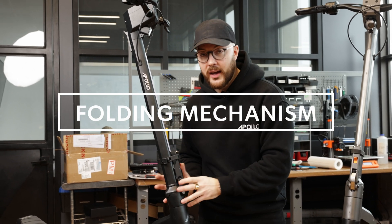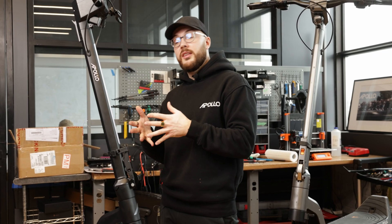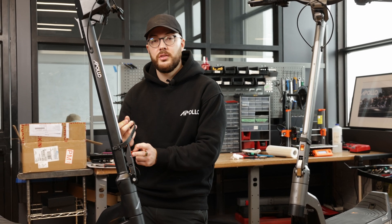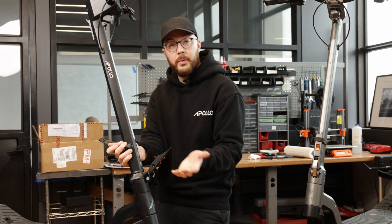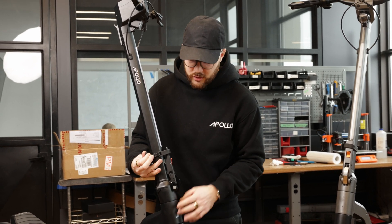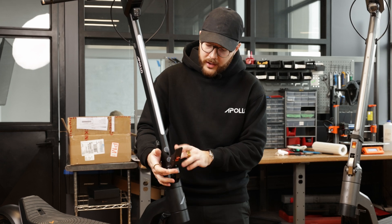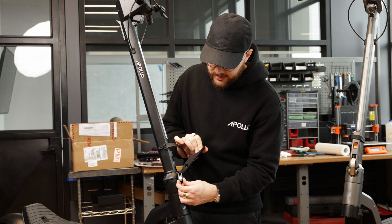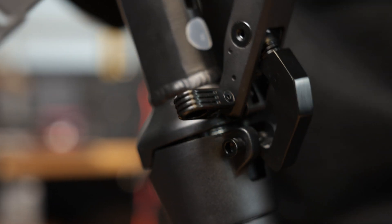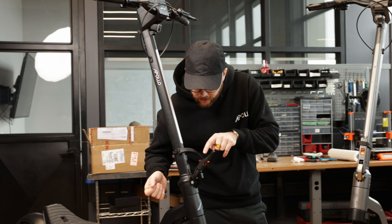Then we get to one of the most important parts, which is the folding mechanism. This one looks completely different from the V2, which is the same as the Apollo Pro, Go, City, and Air. This folding mechanism is great, but we wanted to integrate a second type of safety completely independent from the latch. You can see the rubber strap here — it holds the latch down in case the orange button fails. But what if the hook or the big bolt fails? That's where this new part comes into play: a simple steel holder that clips onto the bolt. Even if you shake it like crazy it's never going to open — you need to flip this open, and there's a strong magnet built in that keeps it closed.